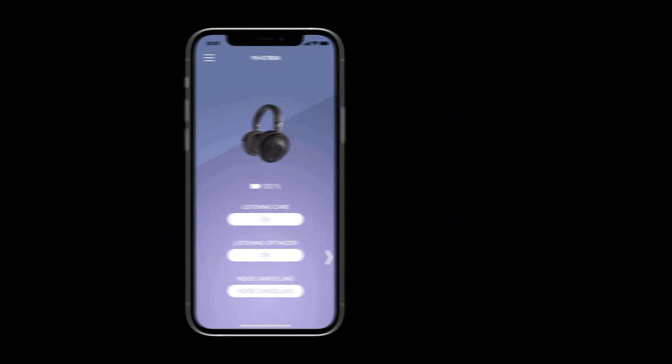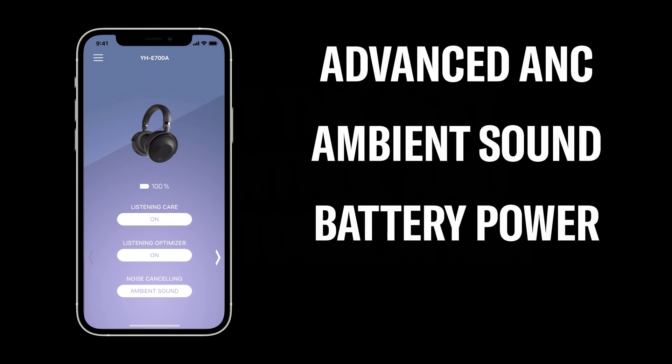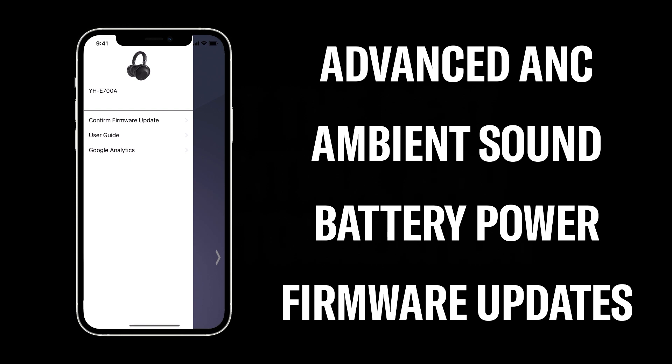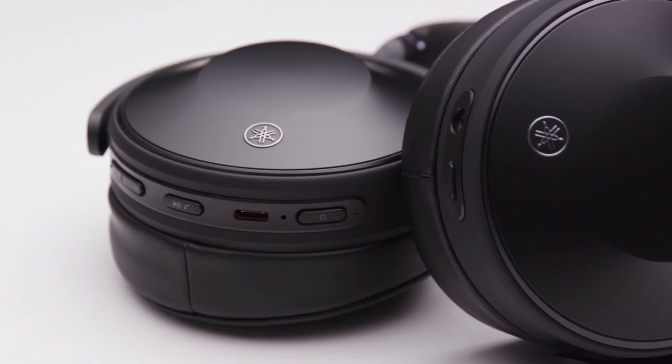Additional app features include control of advanced ANC and ambient sound mode and monitoring battery power. Firmware updates are also provided through the app. Your Yamaha YH-E700A headphones are now set up.